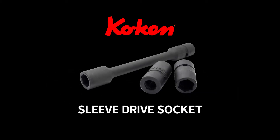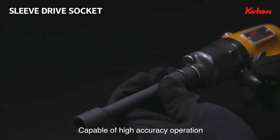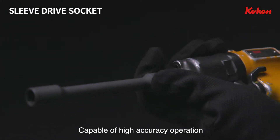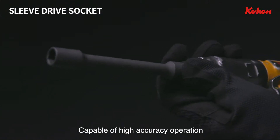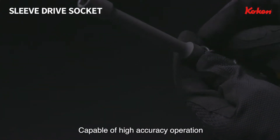KOKAN Sleeve Drive Socket. The Sleeve Drive Socket is a socket capable of high accuracy operation, designed to be attached to a nut runner or pulse wrench used in a production line.